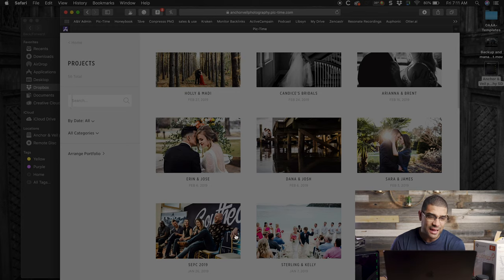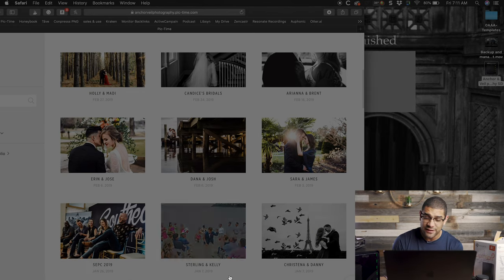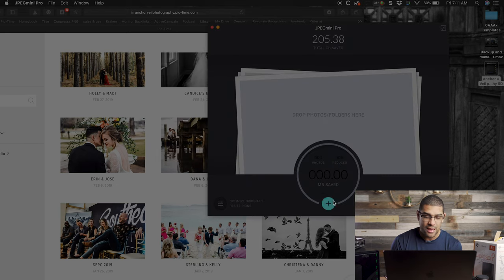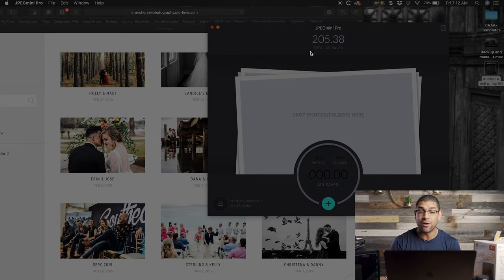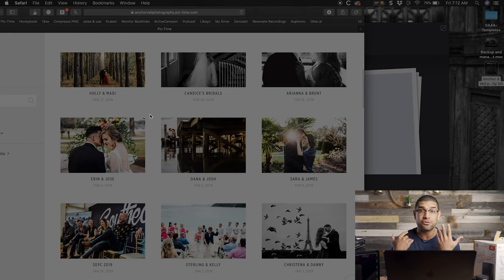For client galleries I use Pick Time — as soon as I finish editing, I put them in there. I also use JPEG Mini, which is a really awesome way to compress your files without losing quality. I've seen 15 megabyte files go down to three megabytes with no visible quality difference — even blown up in a 30-inch print you can't tell. On this computer alone I've saved 205 gigs using it. If you use a service like Shoot Proof that charges by file size, JPEG Mini will save you a ton of money.